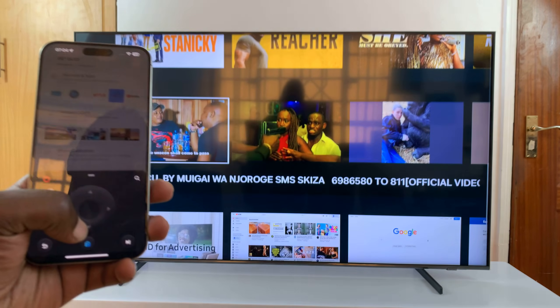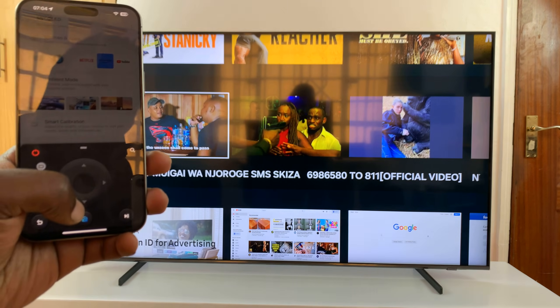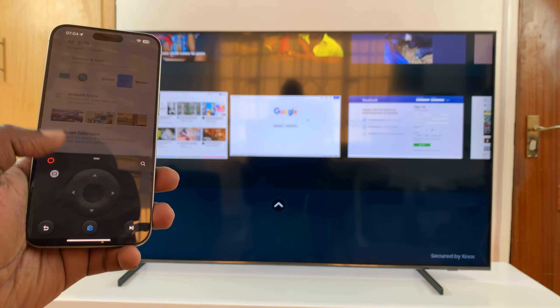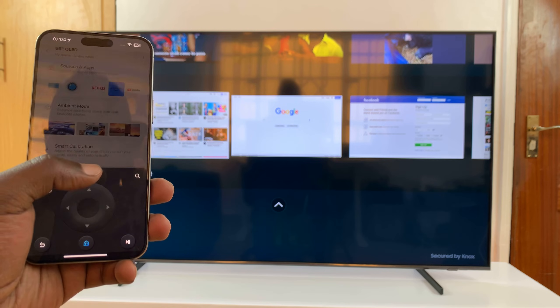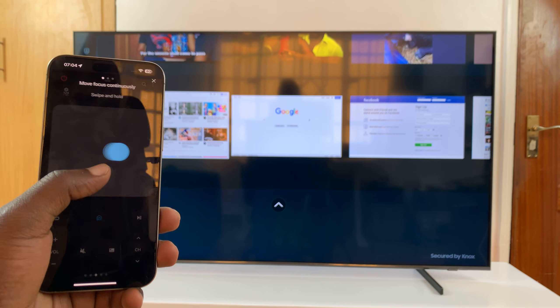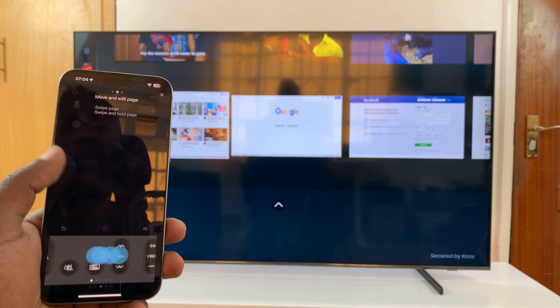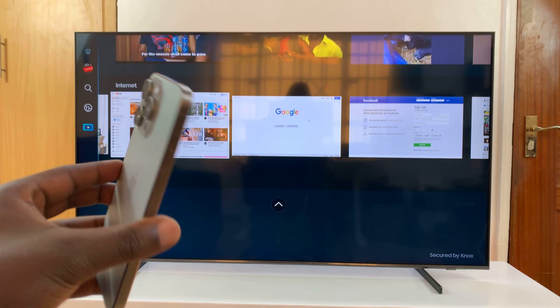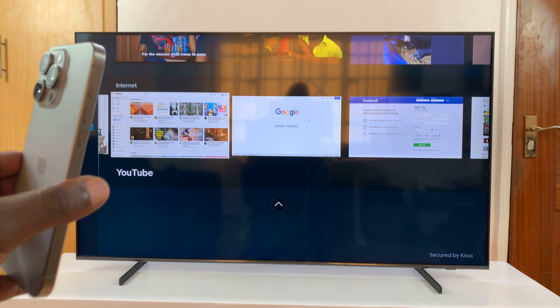We have these buttons here — basically you can control your entire TV. You can push up for even more buttons, a touchscreen in case you want to use a mouse, and all that. So that's basically how to use your iPhone as your Samsung TV's remote.